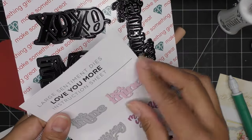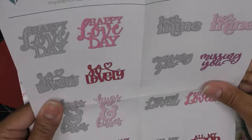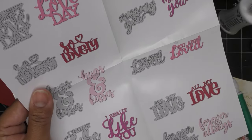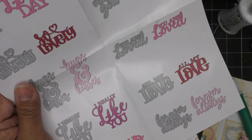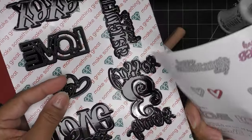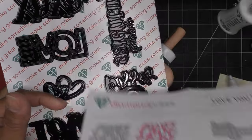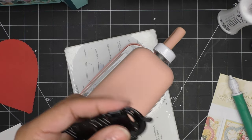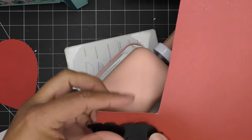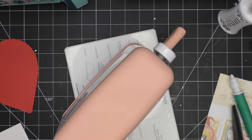We have Be Mine, Missing You, XOXO — that one's always cute — Happy Love Day, Hugs and Kisses, I Really Like You, All My Love, Forever and Always, Happy Galentine's Day — which we love! I think I'm just going to go with the XOXO, but they're all really cute sentiments. Should we try it from the red? We'll see.